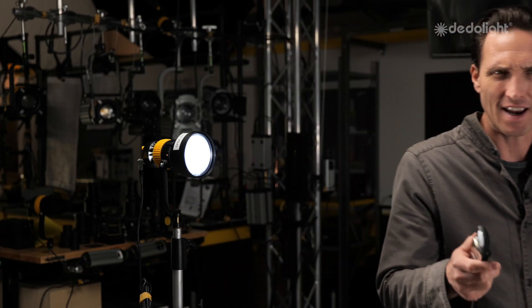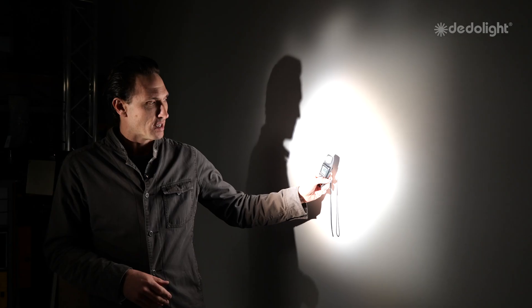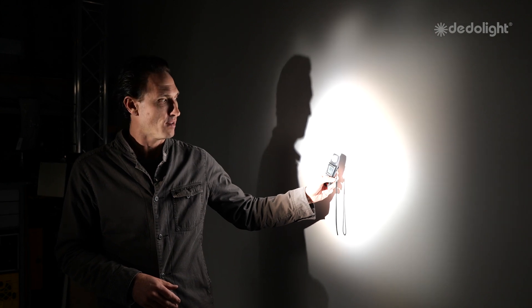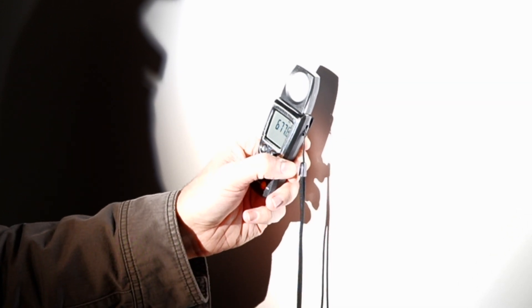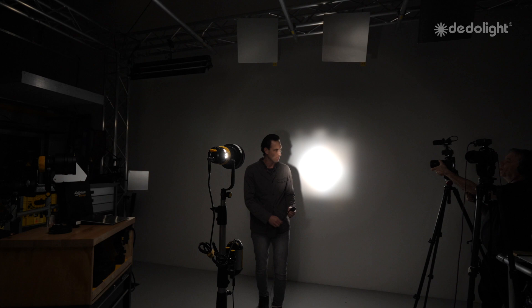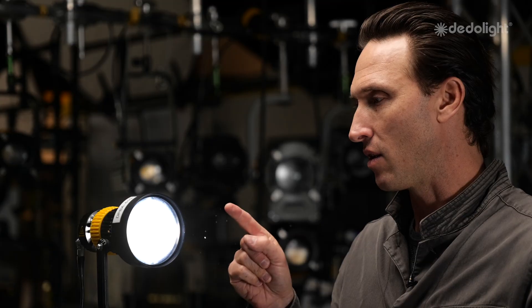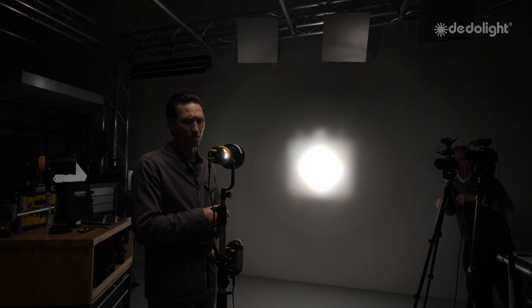We were getting 80 foot candles to begin with — I've got 690 foot candles now, with a very controlled directional beam. Almost 700 foot candles. That's an increase of nearly 600 percent. I'm doing the math in my head, but that is an extremely powerful, magical thing. There's no other system in the world where you could put an accessory on the front and get 500 to 600 percent more light out of your source.